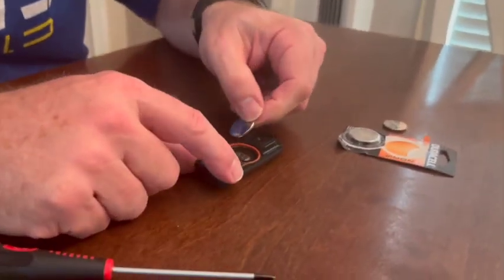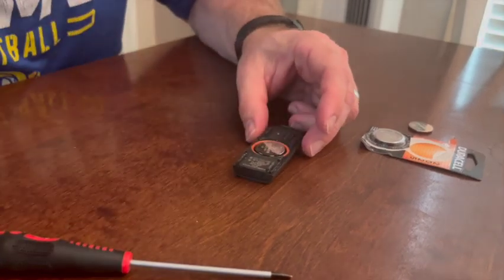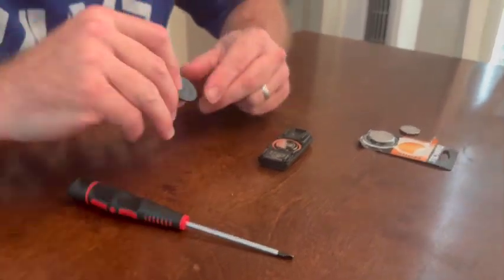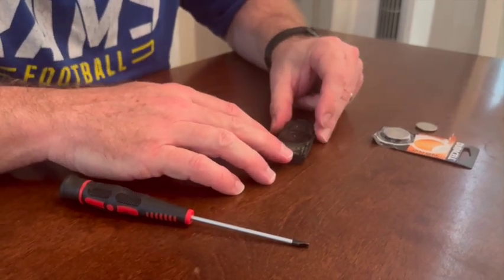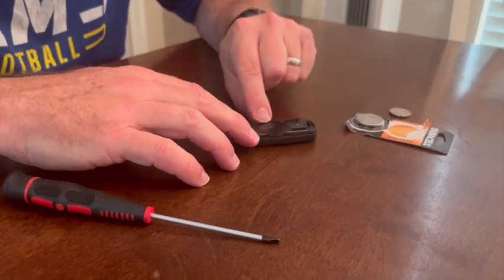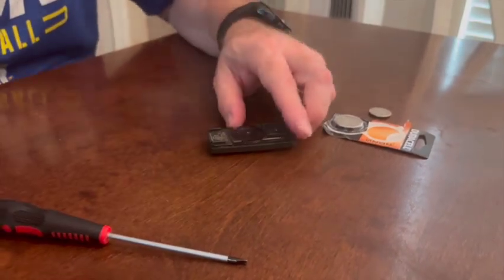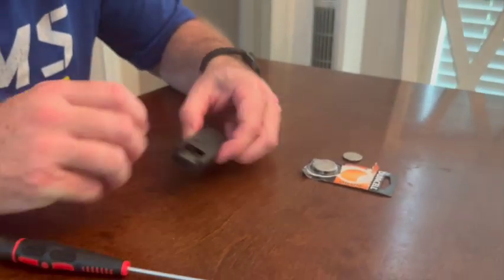So we have our new battery. I'm going to put it in like that. Then we're going to take our disc that held it in there and push that back in place. It also tells us right on the disc: CR2025 battery. We're going to put this back on and snap it on.